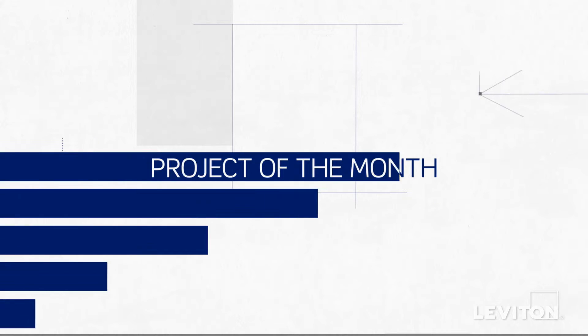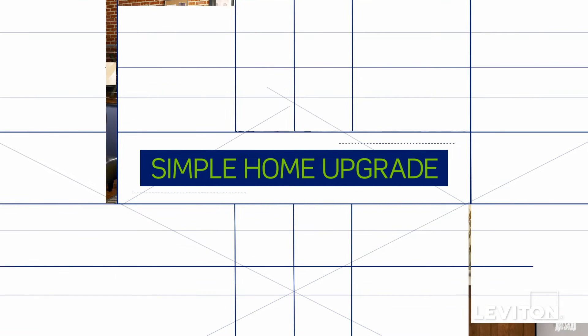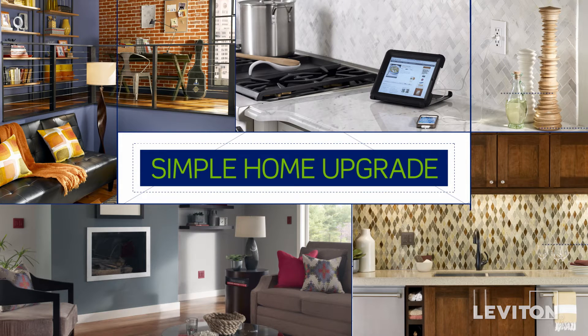Welcome to Leviton's Project of the Month series. Each month we'll introduce a simple weekend upgrade to improve safety, help save energy, add convenience, or update the look of your home.